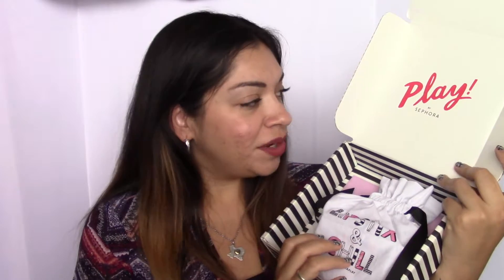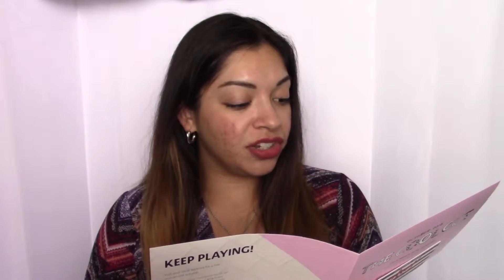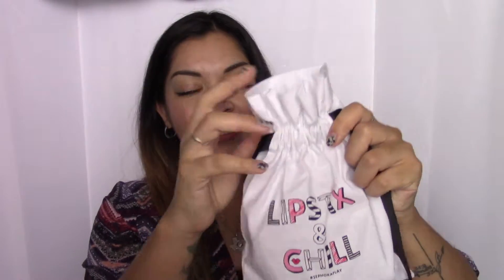So this month's Sephora Play Box. You open it and of course the bag is always different each month. This one says Lipstick and Chill — it's really super cute. This is a little pamphlet that comes in the Sephora Play. This card right here, you take it to your standalone Sephora and get 50 extra Beauty Insider Points with any purchase. Let's see what this month's theme is — it's called the Cool Cut. These are the ones to watch: uncover breakthrough formulas, indie finds, and products that truly stand out from the crowd before they hit the mainstream.